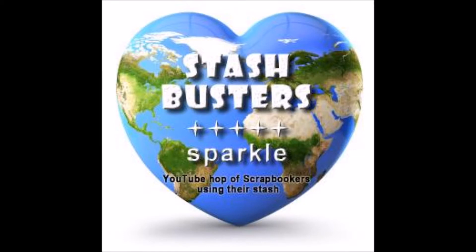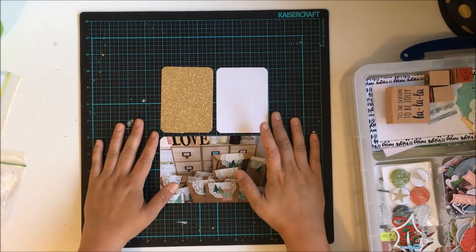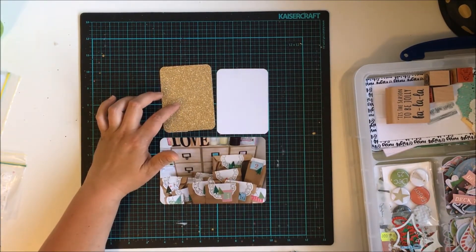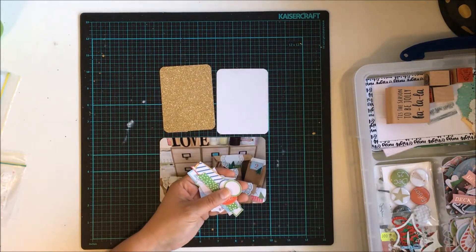Hello everyone, it's Katie here from the Scrappy Sisters and I am back with another Stash Busters YouTube hop video. The theme this month is sparkle, because it's the end of the year and everyone loves a bit of sparkle. So for this month's theme, what I have decided to do is day one of my December Daily album.